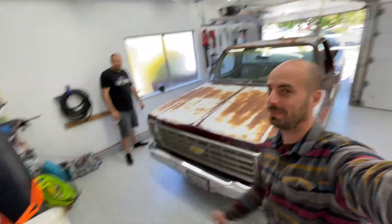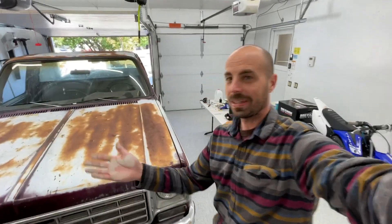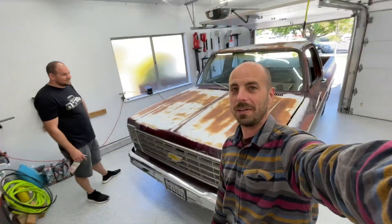We're down at Ken's house. You remember Ken, right? We're gonna see what we can do about that. He hit me up yesterday and said let's polish that turd, so here we go.